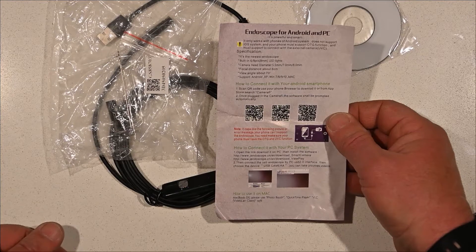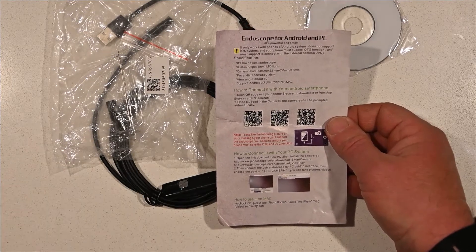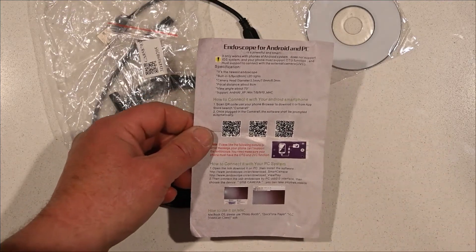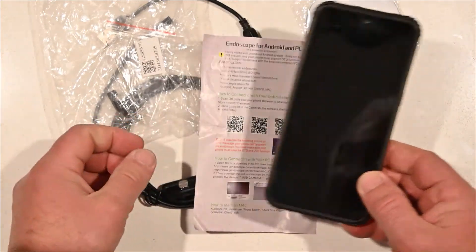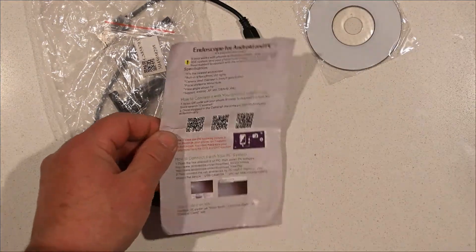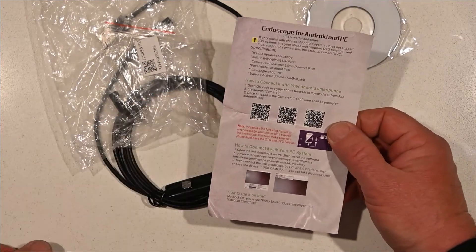The phone must also support connecting with an external camera via UVC — none of this was advertised. Thankfully my Blackview has that ability. If you're familiar with my Blackview phone, this is what I tried to connect with, but it didn't want to work.